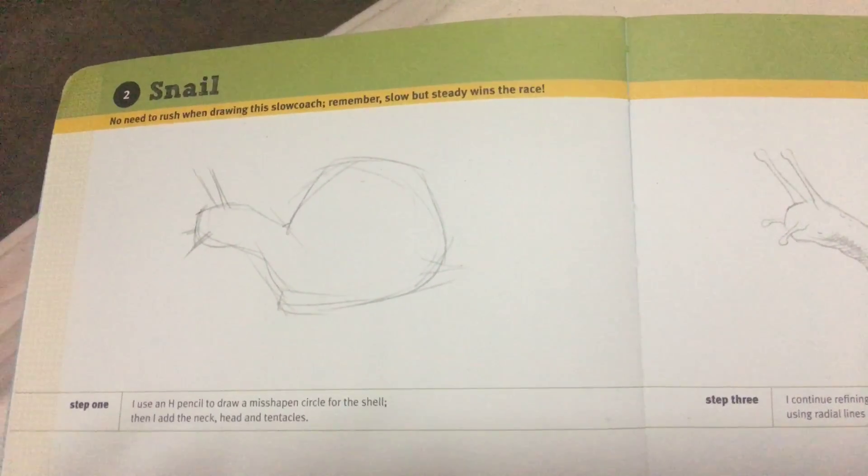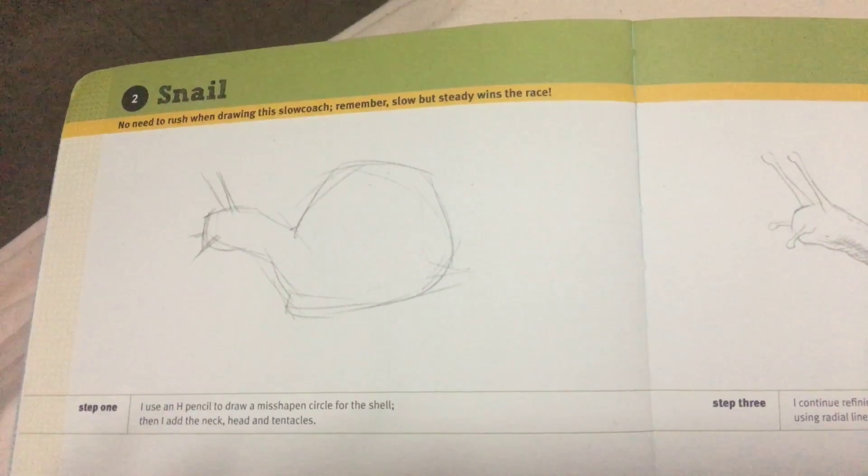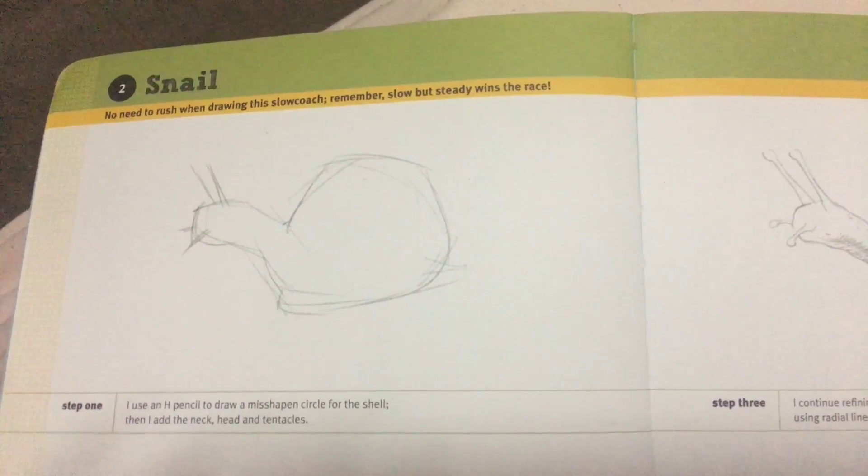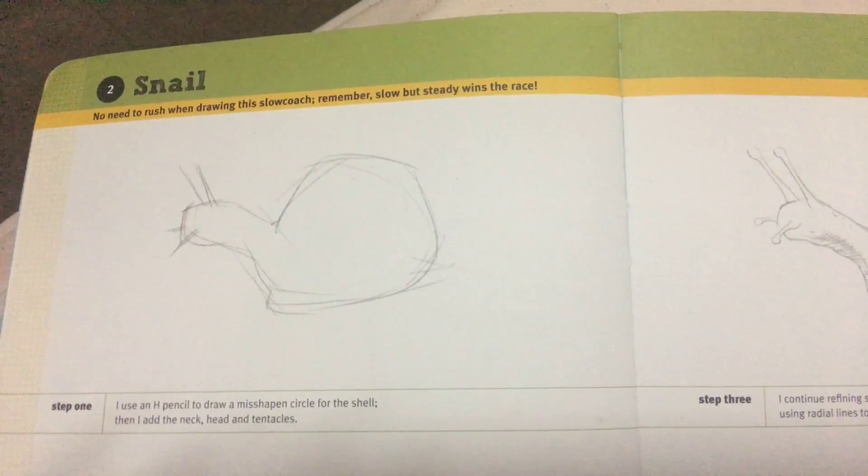Step 1, I use a H pencil to draw a misshapen circle for the shell. Then I add the neck and the head and the tentacles.